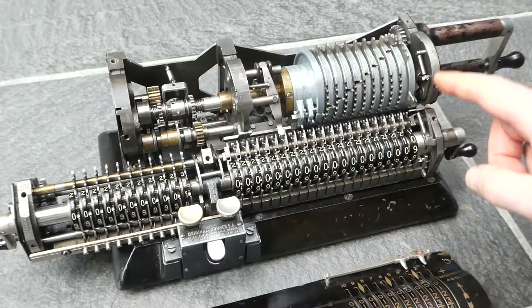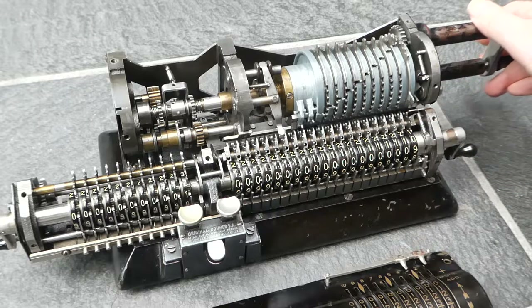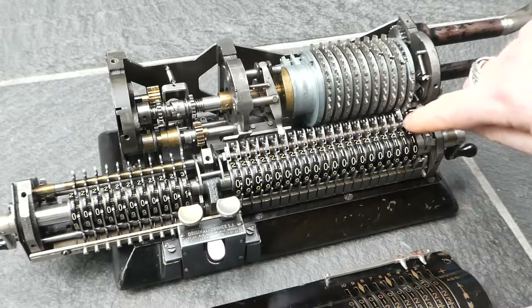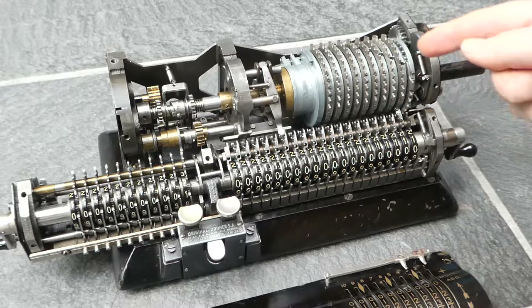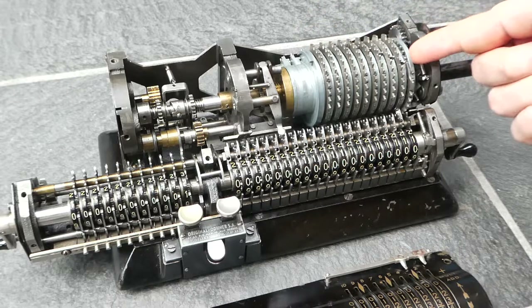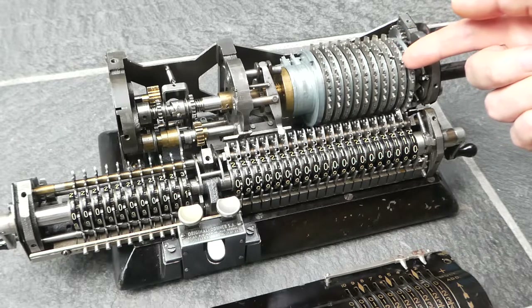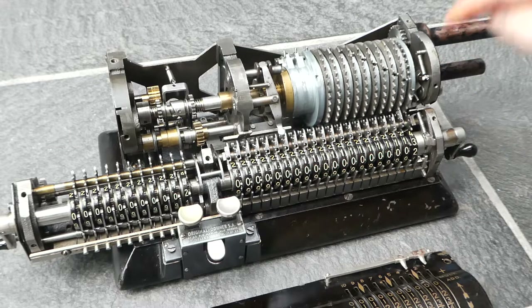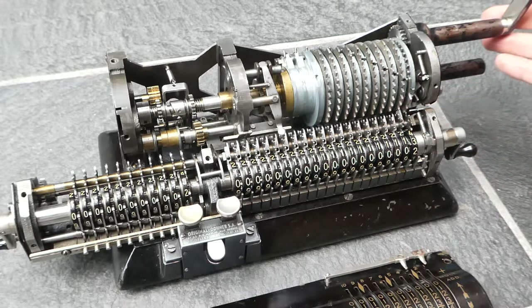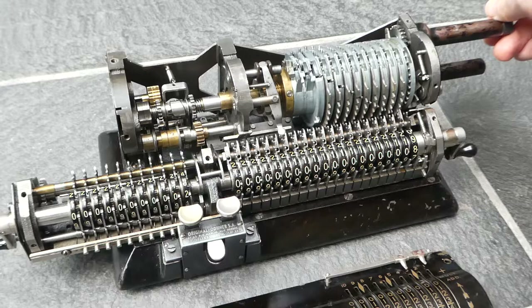The carry mechanism is here and it uses these carry switches. When a number wheel moves from nine to zero it pushes out this carry switch. Here you see a helical, spiral arrangement of small pins that can deflect to the left, and such a pin will be engaged by this carry switch. That carry switch pushes the pin to the left and increments the next digit.